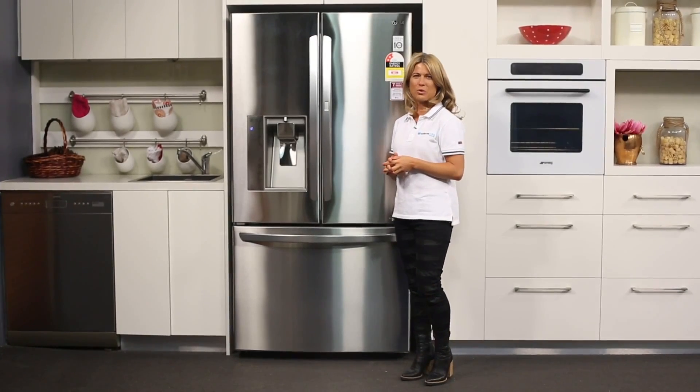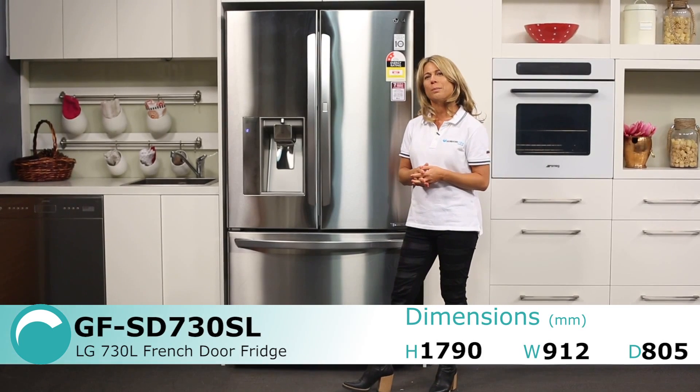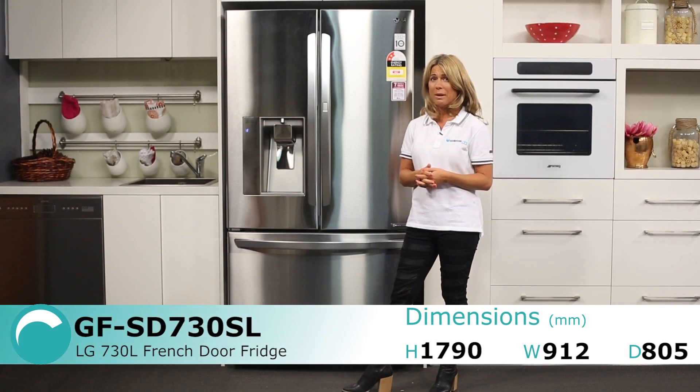This is a French door fridge from LG. With a capacity of 730 litres, this fridge is large enough for a bigger family of four or five or maybe more people.